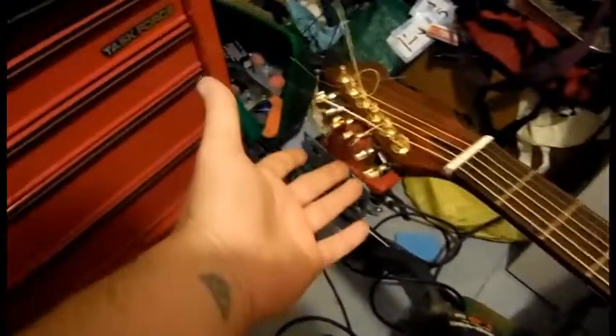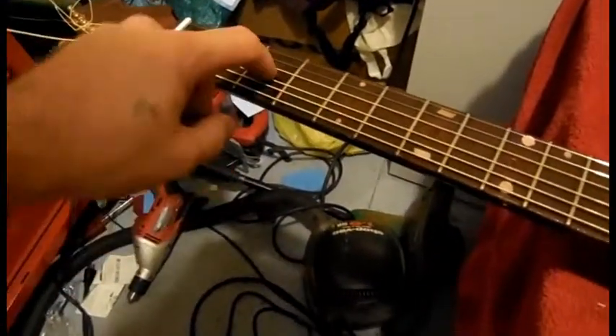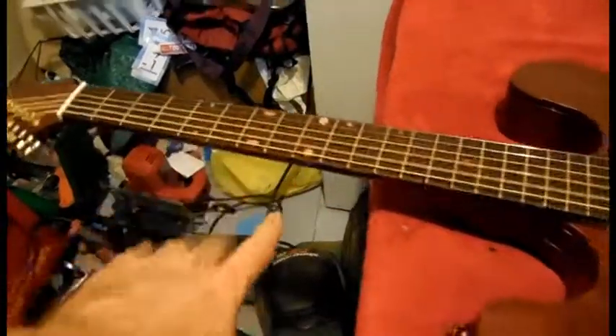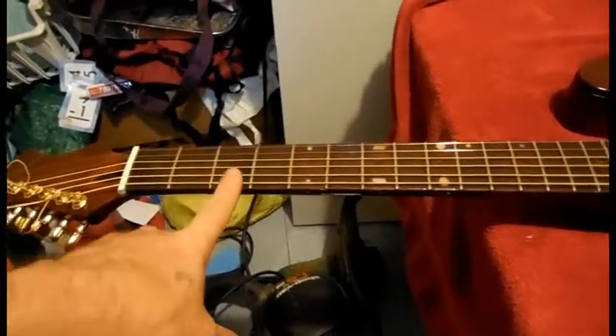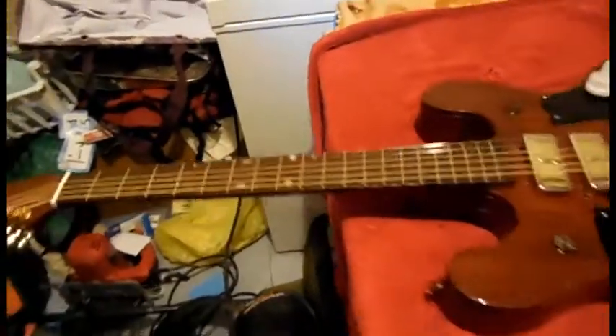These came from the United States — they're really nice, I like them. I also bought some fret dots; there's one missing right here. I'm going to go ahead and dig these out and put new ones in. I also went ahead and stained the neck but didn't polyurethane it, so the whole neck has been sanded down, stained, and left like that.